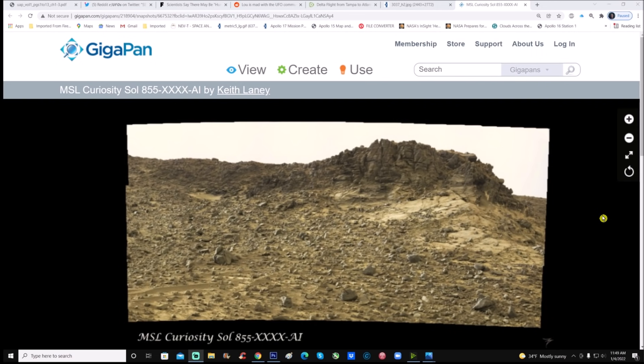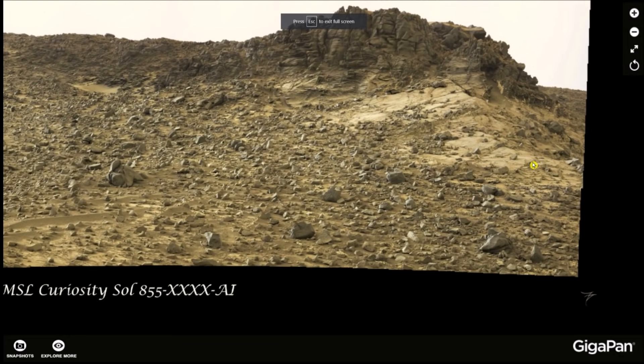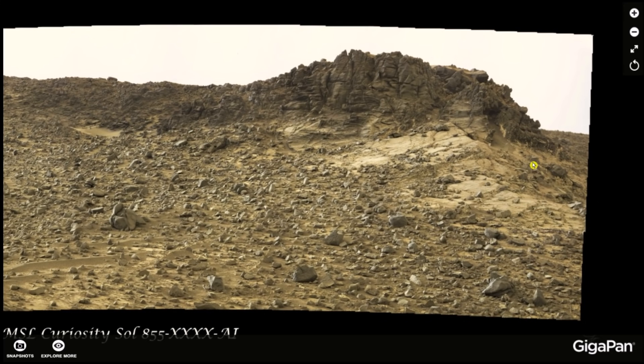This is the MSL Curiosity Sol 855 gigapan by Keith Laney. When we jump into this I'm going to show you right off the bat some things embedded in rocks. You look at this photo and what's the first thing you see? Rocks. And if I took a quick glance at it I would think the same exact thing — but let's have a closer look at some of these rocks.